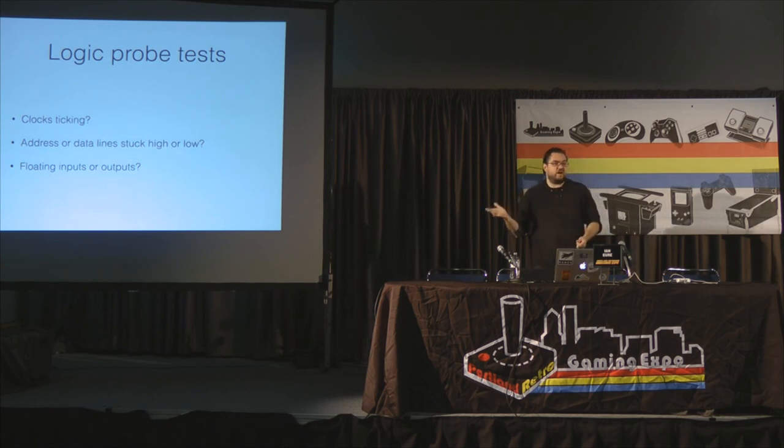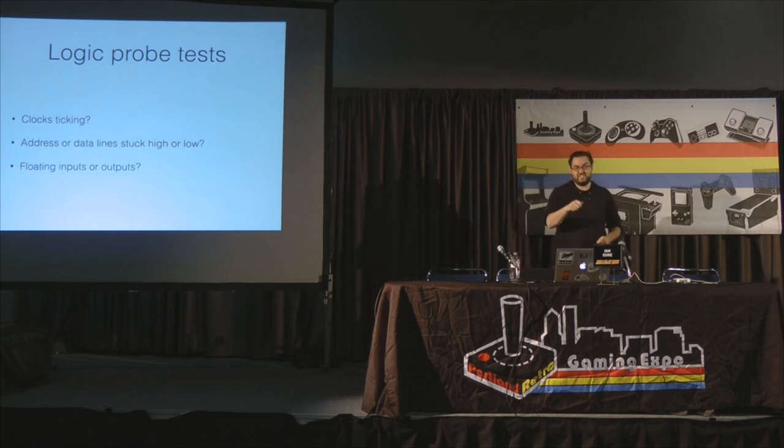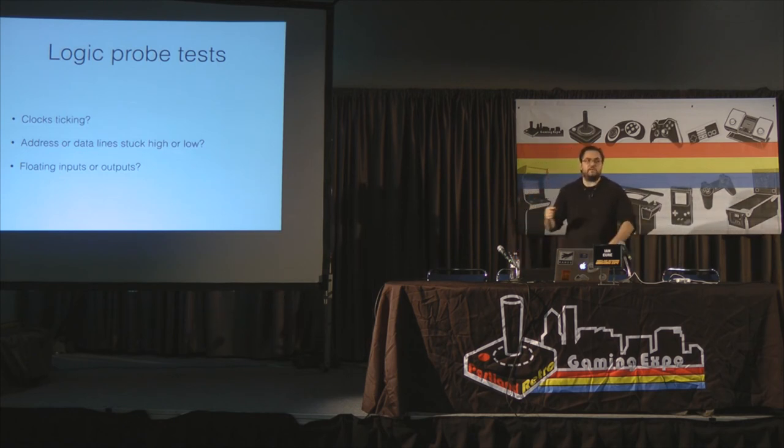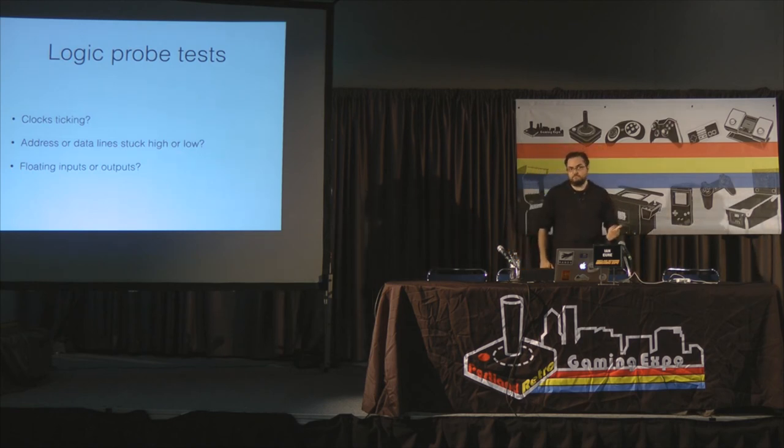Basic tests to use a logic probe for: check if your clock is ticking. You can't test the oscillator itself since it's not TTL, but once the signal hits the Q1 amplifier or the LS04, you can see and hear the clock ticking and trace it all the way to the CPU. Also check whether any address or data lines are stuck high or low. Internally a chip can fail so that a line is always pulled toward +5V or ground — the output is fixed and won't change, but it's supposed to change as the program drives it. A stuck address or data bit means the CPU selects the wrong address, gets back corrupted game code, and the game doesn't run.